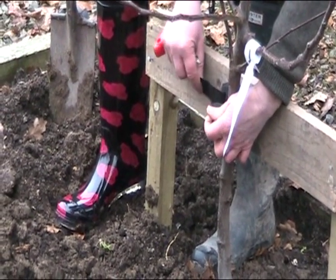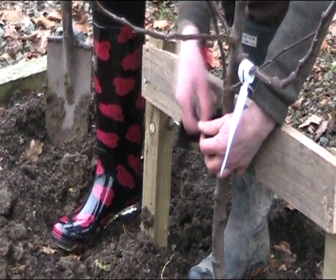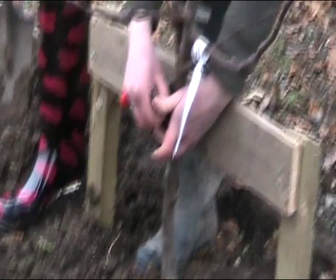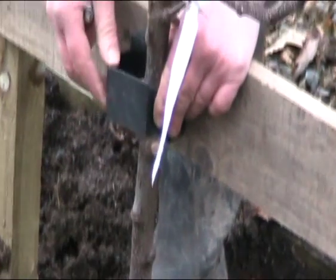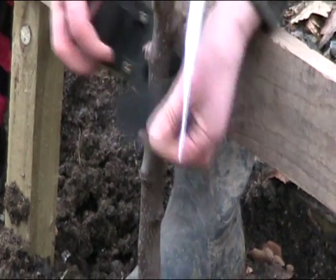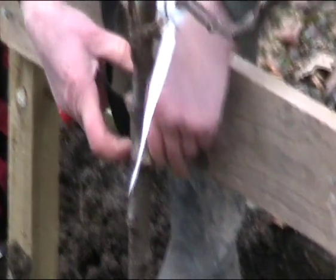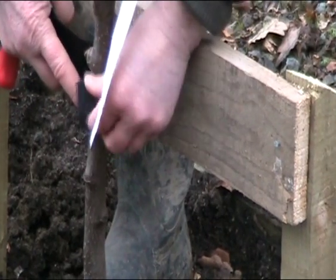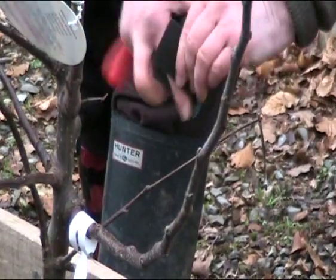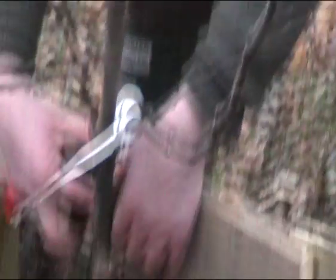This one is Velcro, so it catches beautifully and is very easy to manage. You just Velcro that round and hold it tight. If the Velcro strap is too big, what you do is pull it through further here and do it like that, going round a bit further. You just pull enough of the strap through, then slip it around and it seals.